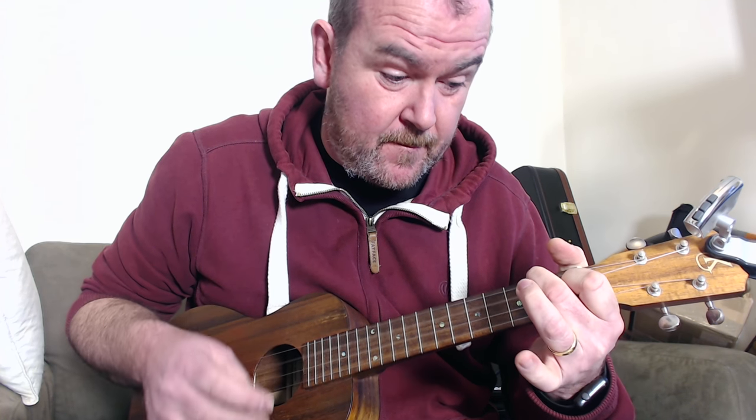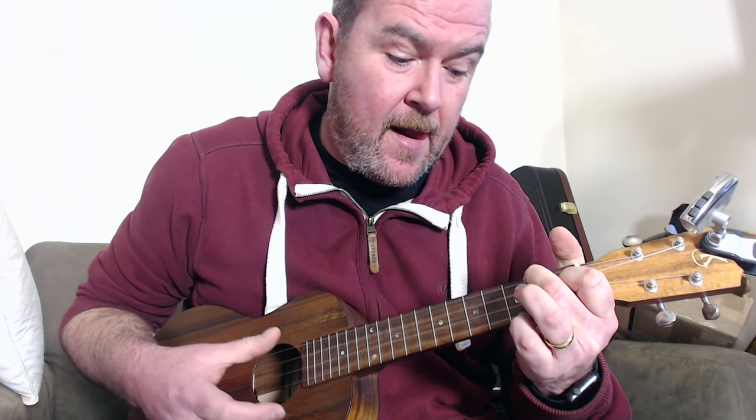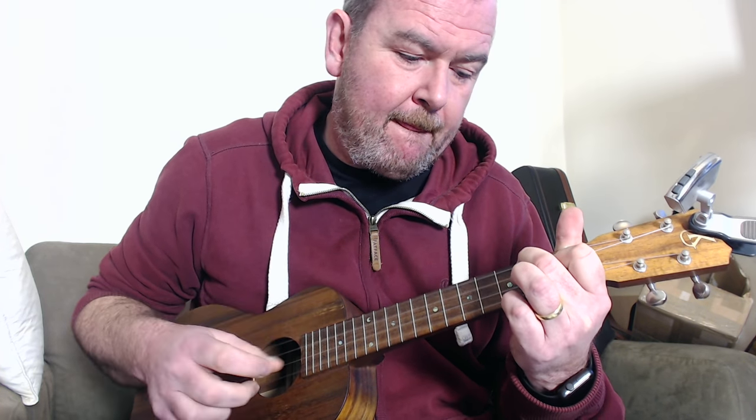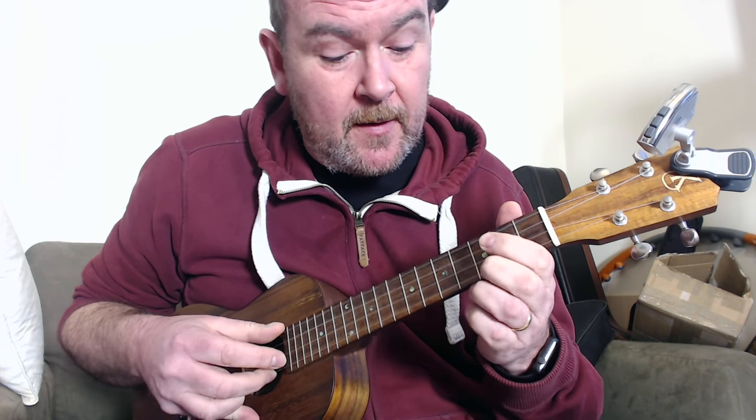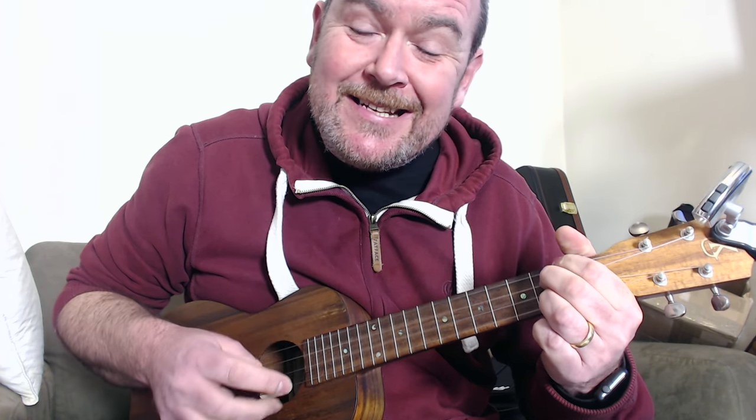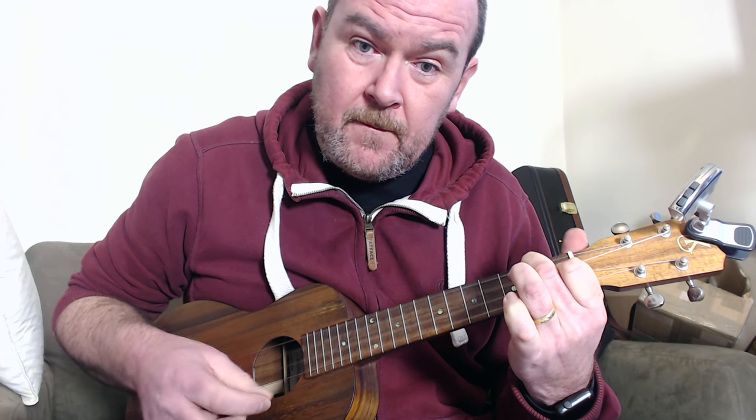And then from the E7 to an F. What I tend to do when playing that F is hammer the little finger on to the third fret of the first string, just to give it that feel. And then into an F minor, which is 1-0-1-3. So the full sequence: C, running up to the seventh fret, back down, E7, into an F — remember the little finger on the third fret — then F minor.